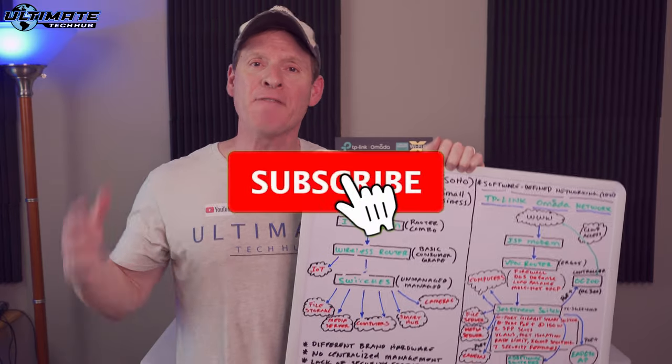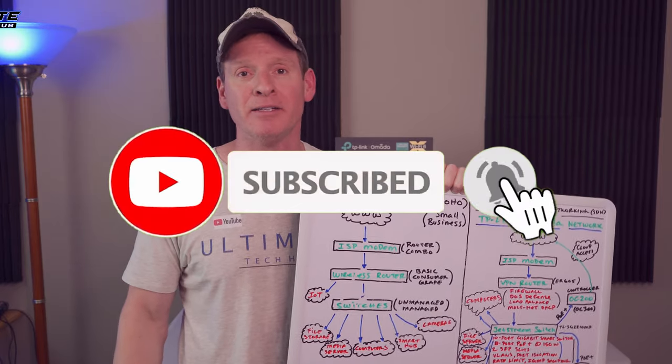So guys, if you have this network, well, you need this network. Remember to like, share, and subscribe, and for God's sakes, hit the bell icon. Peace.